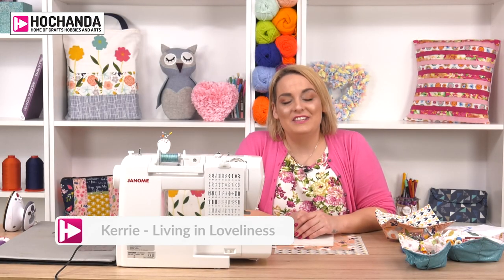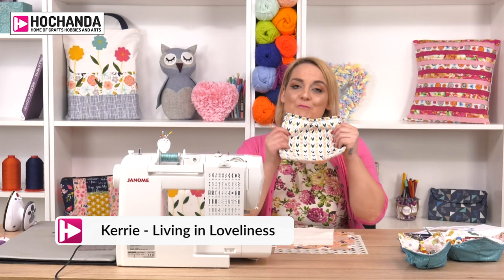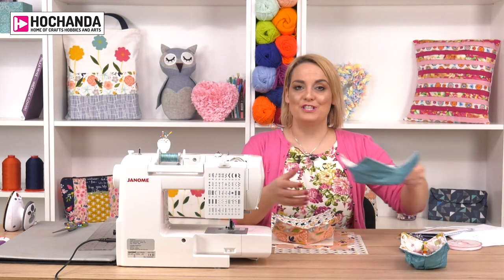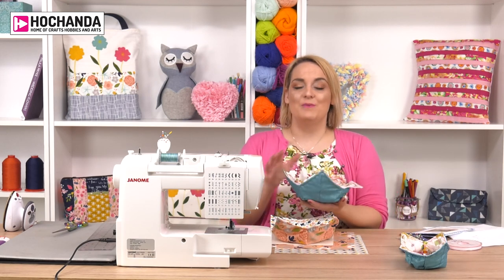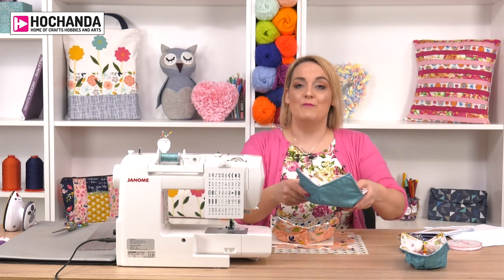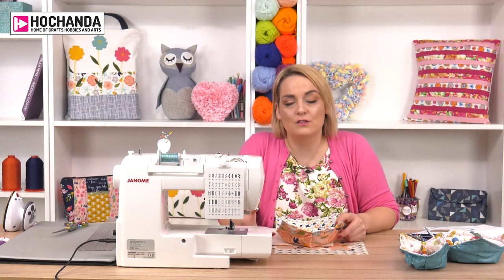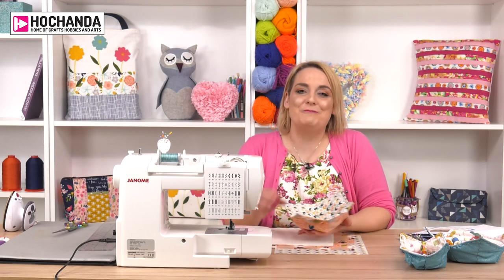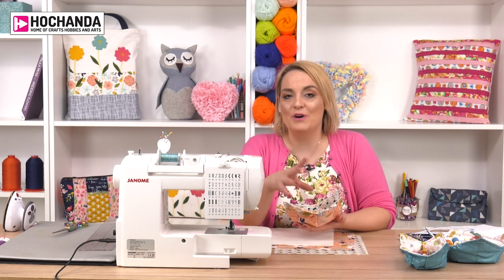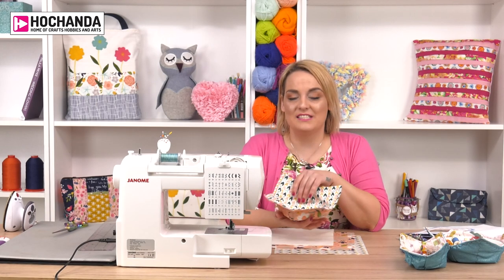Hello, I'm Kerry from Living in Loveliness and today I'm going to show you how to make a really easy bowl cozy. These are great - you can see I've got one at the side that's just got my cottons in. These are the perfect accessory to pop under your bowls when you've got your soup, or even on cold mornings with your cold breakfast. I personally love seeing these with bowls filled with sweets at special occasions, whether it's an Easter party or a Christmas party - they're a great table accessory.